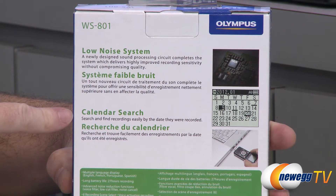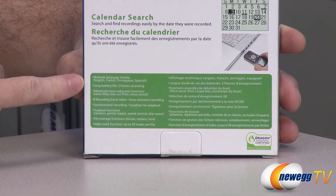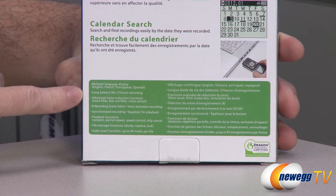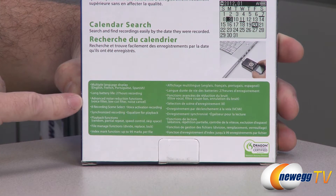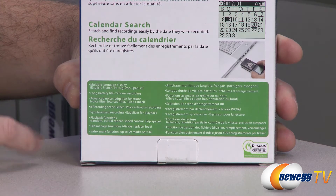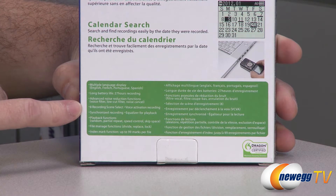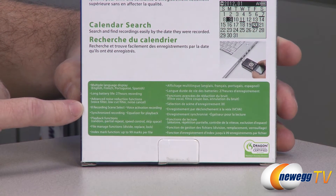There's more detail on the calendar search function. Down at the bottom are some additional features: multiple languages including English, French, Portuguese, and Spanish. You get 27 hours of recording time on triple-A batteries. There are advanced noise reduction functions such as voice filters, low cut filters, and noise cancellation. You also get eight recording scene selections — you can choose from images on the device to tell it what sort of environment you're recording in, and it will tailor the recording to that environment.